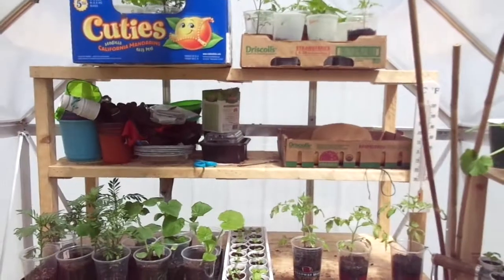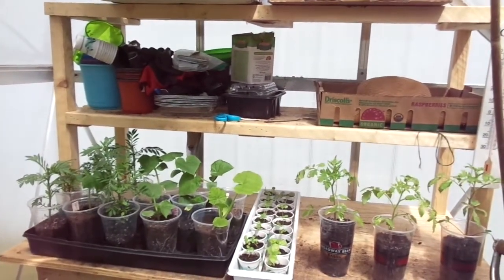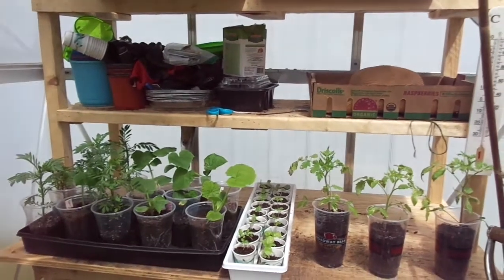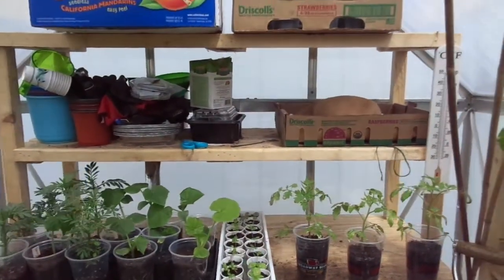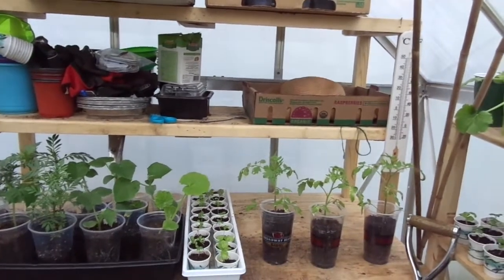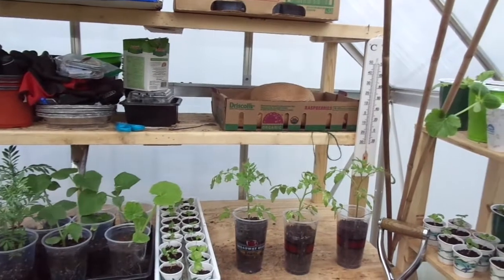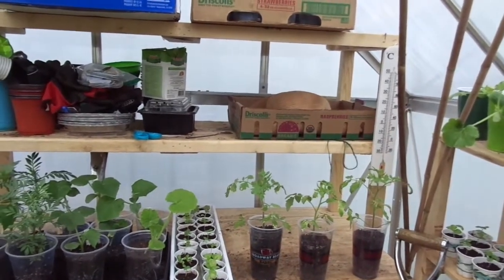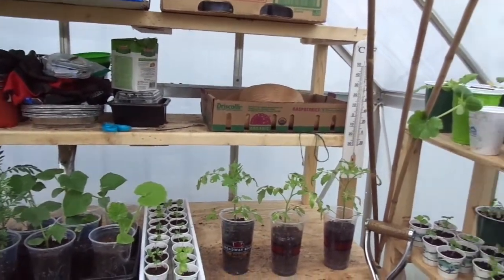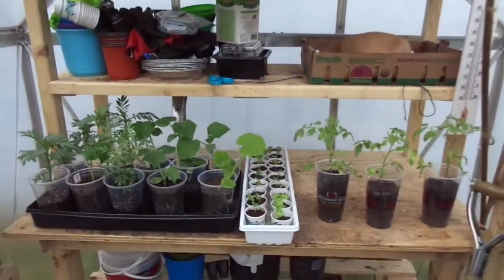Before we get started, I would like to take a moment to give a shout out of appreciation to all of our veterans — past, present, or future — and to your families. I truly appreciate all the things you have done for us and all the sacrifices you have made for my freedoms and for me to have a greenhouse such as this.